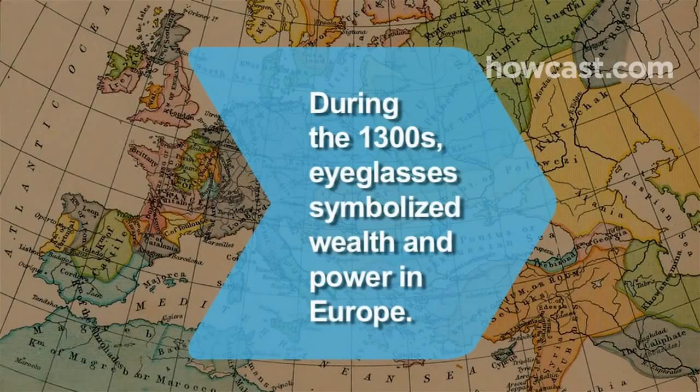Did you know? In Europe during the 1300s, the rich typically wore eyeglasses as a symbol of their wealth and power.